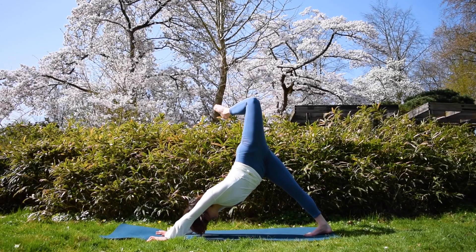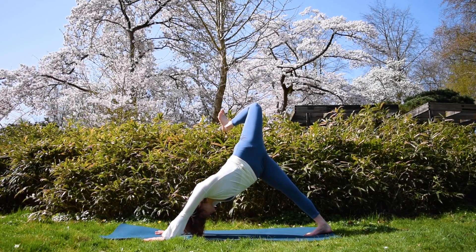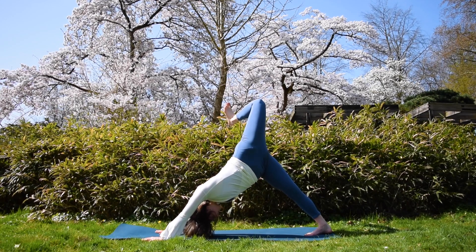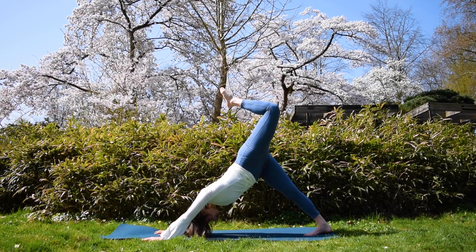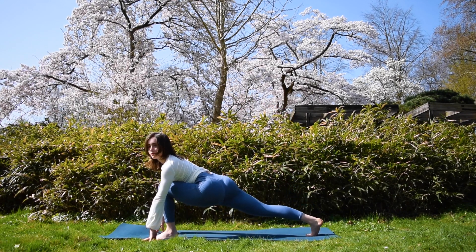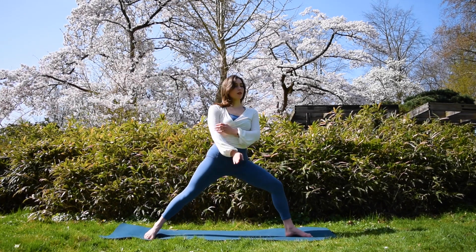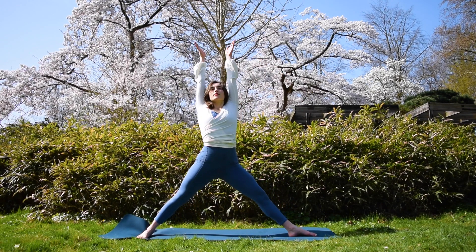Now reach your left leg up to the sky. Bend your knee and stack the hips on top of each other. If you want to take your wild thing, you're more than welcome to do so. But if you want to stay in this position, just stay there. Take this practice to your own level, to your own needs. Opening up the hips, creating a new energy for yourself to start this day. Now go back to your warrior two.